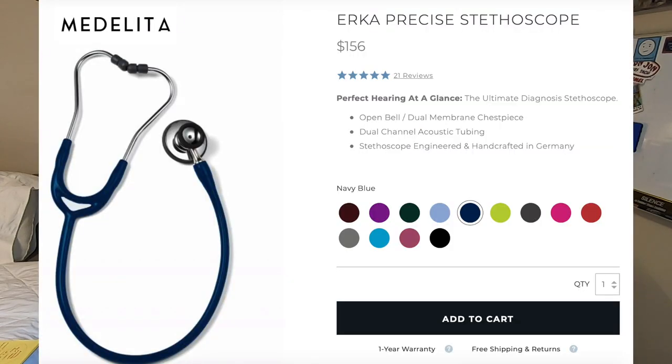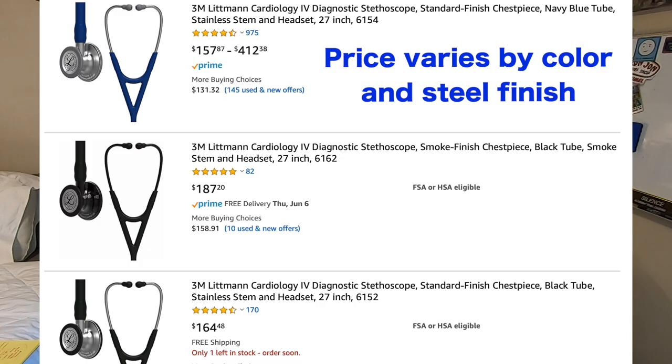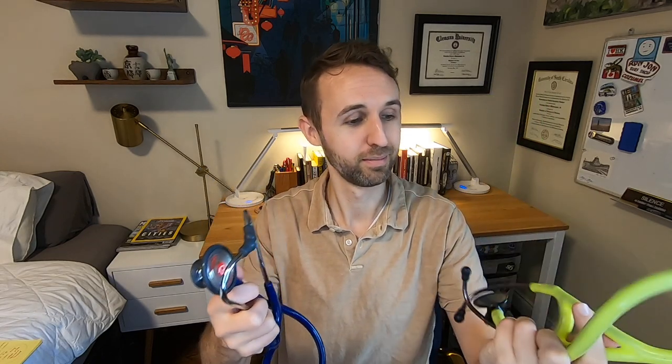The Urca that I've been using for the past two weeks is called the Urca Precise. It actually compares to the Cardiology III and IV. The Cardiology IV on the Lippmann side is what replaced the III — basically the same make and finish, though they say they've amplified the quality of sound in the Cardiology IV. Anyway, the Urca Precise is supposed to compare to the Cardiology IV. In this case, I'm going to be comparing it to the Cardiology III, because that's all I've used.